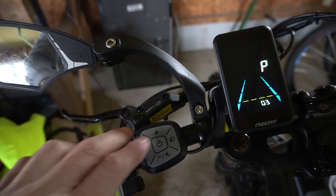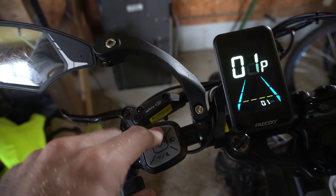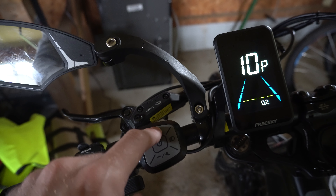There are a bunch of different options in here — I have a video just describing the hidden control menu. But we want to go to option number 12.